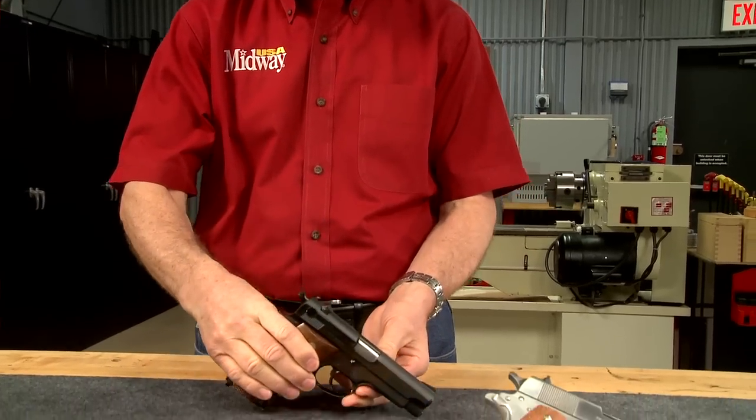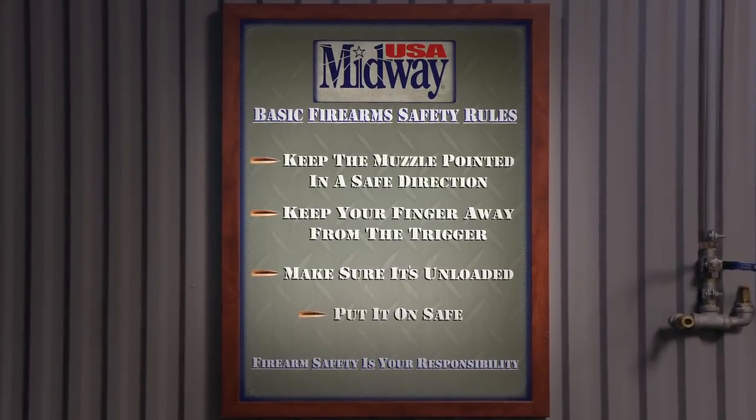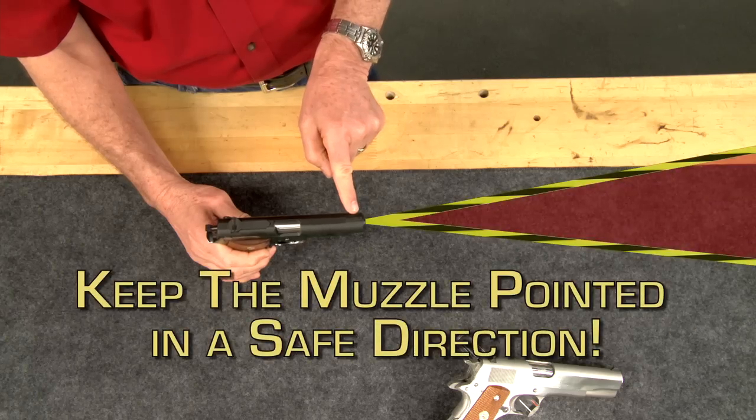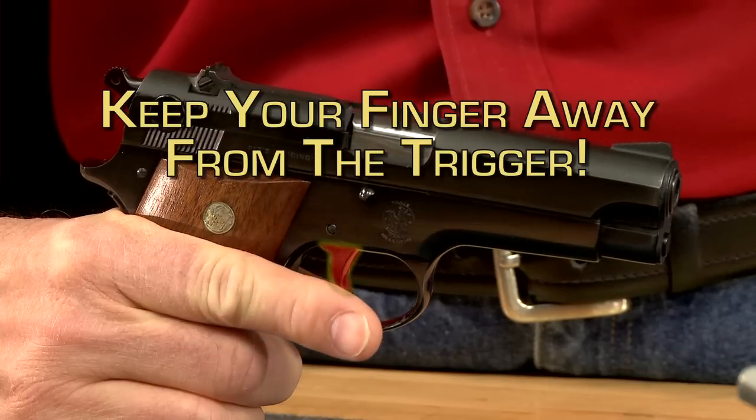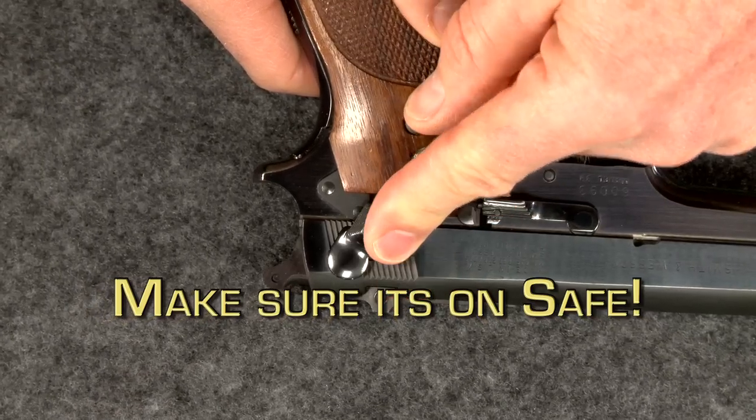When you're ready to unload your pistol, always follow the basic firearm safety rules. Keep the muzzle pointed in a safe direction, keep your finger away from the trigger, and make sure it's on safe.